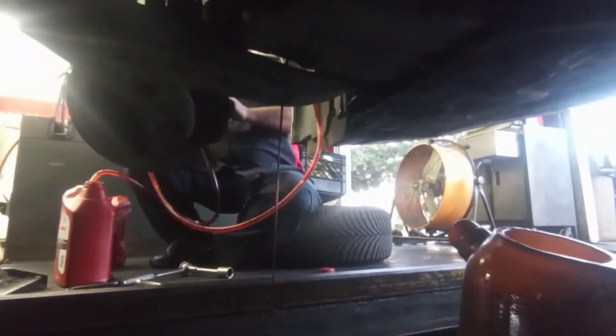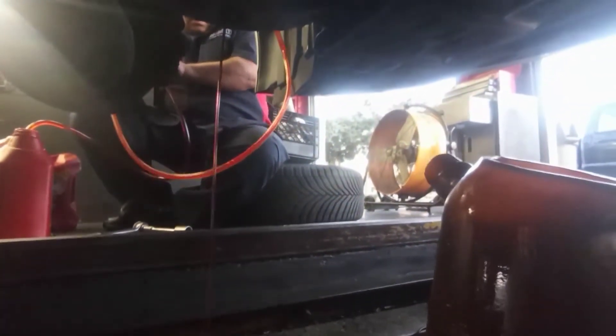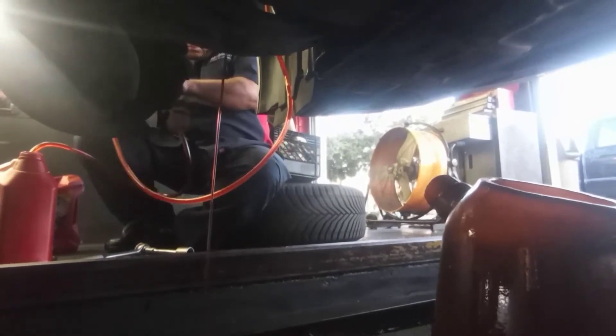We keep flushing — I'm sorry about the lighting, my phone battery was really low, but it is what it is. We keep adding fluid until it comes out clean. The transmission is dirty right now, so we're flushing and making sure the transmission comes out clean.